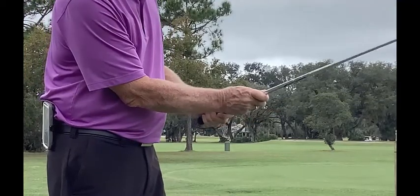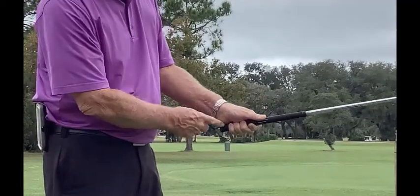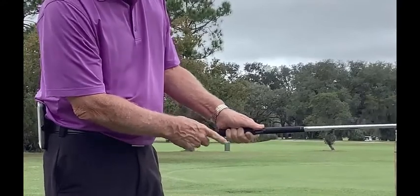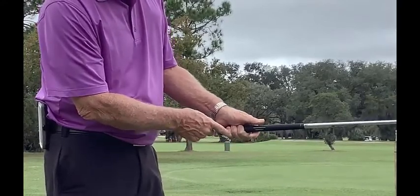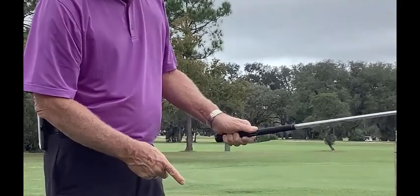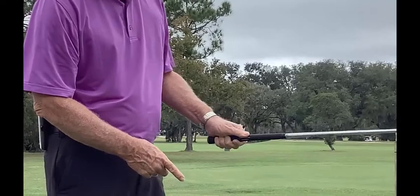The second important point: once you have the heel pad on top of the golf grip, you want to apply pressure with your pinky, your ring finger, and your middle finger. You do not apply pressure with your thumb and forefinger.